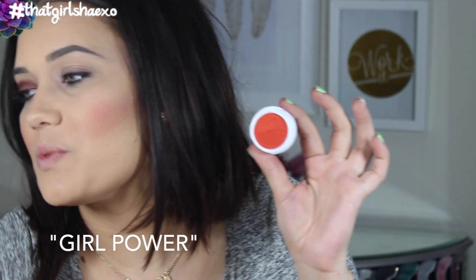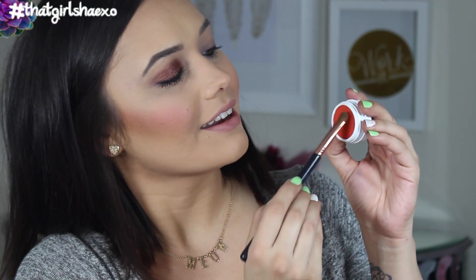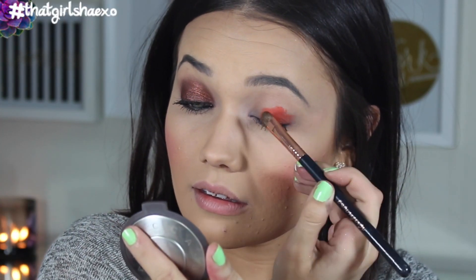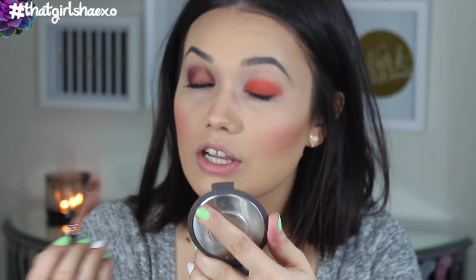Last but not least is Girl Power, which I saved because girl power is why I want to still do my channel — it's what I'm trying to bring back. Girl Power all the way. Plus it's a super fun bright orange — who wouldn't love this? This reminds me so much of Slow Burn from the Electric palette, so anyone who's ever dying for Slow Burn, you can totally pick this up. I love this. You can use it in summer, fall, and Halloween makeup tutorials — so many awesome uses for this.